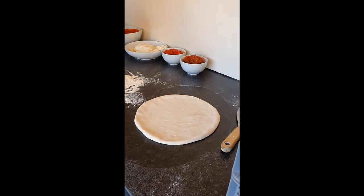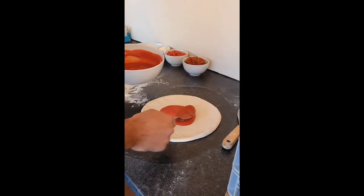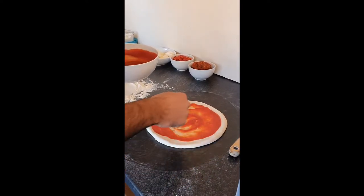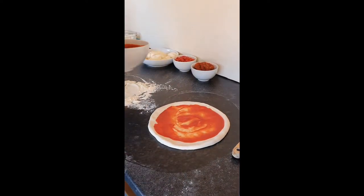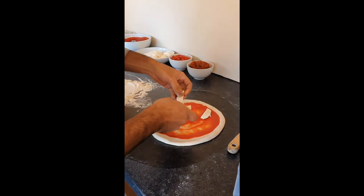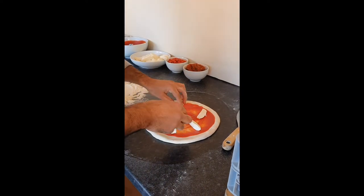Now we can put our toppings on. Firstly put some passata and spread it around, then a bit of fresh mozzarella — always use fresh as this has so much more flavor. Don't overload it with cheese; remember, less is more.